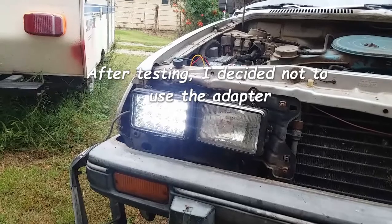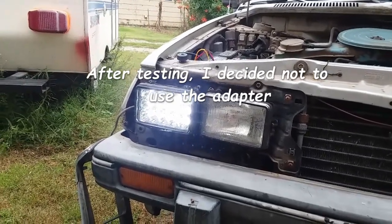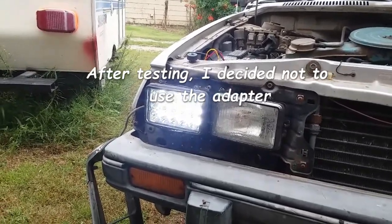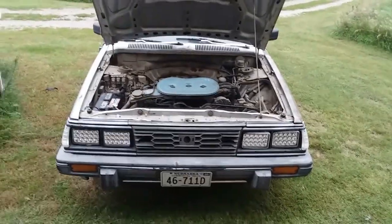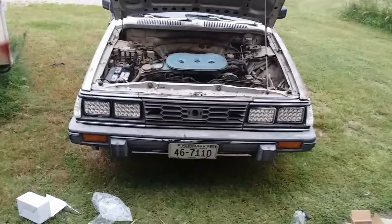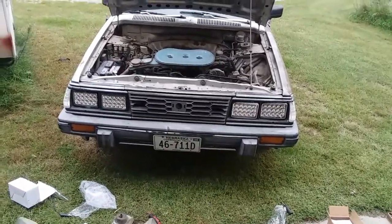We're going to see how they are with just low beams on for brightness, and if they're not bright enough I'll make a note in the comments that I plugged in the adapter. All right guys, the lights are in — I'd show you them working but I don't really have time because my phone's about to die.